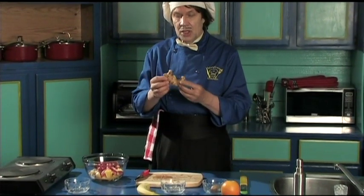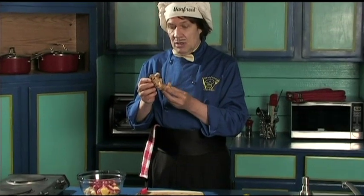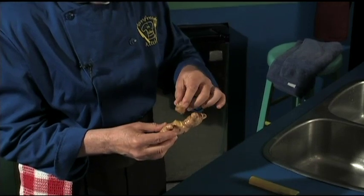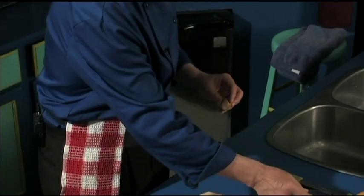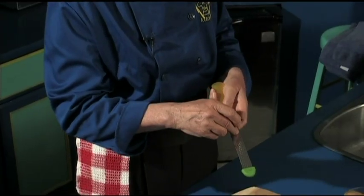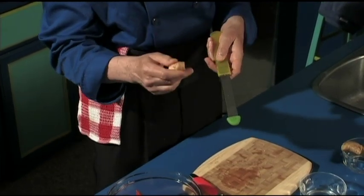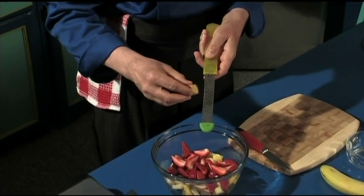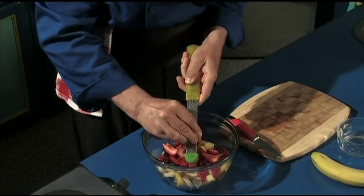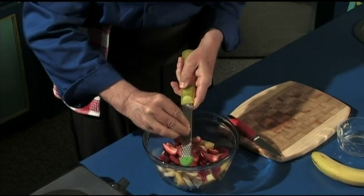Now, this is called the ginger root. Does this grow under the ground or above? It grows underground — the camera girl tells me she knows everything. So what you do is you can see here where I have cut this one off already. That's the way it looks. You just take this, leave the skin on because I have already cleaned this. This is called the grater — not 'greater than great,' that is the grater. Just take this and start going like that. We're going to grate this right down. It's going in and making the flavor.